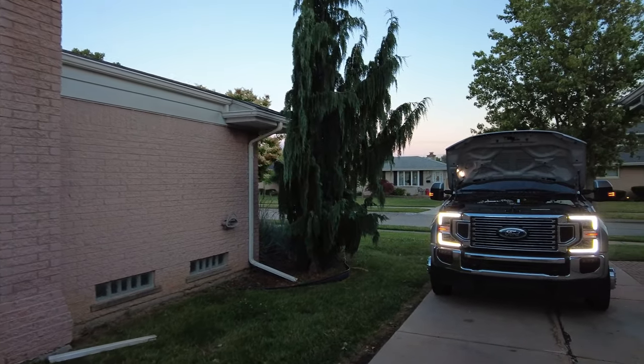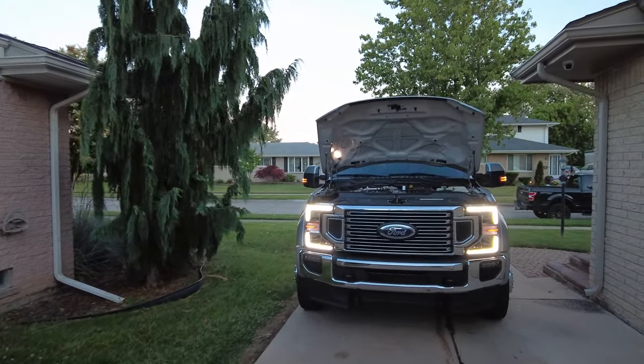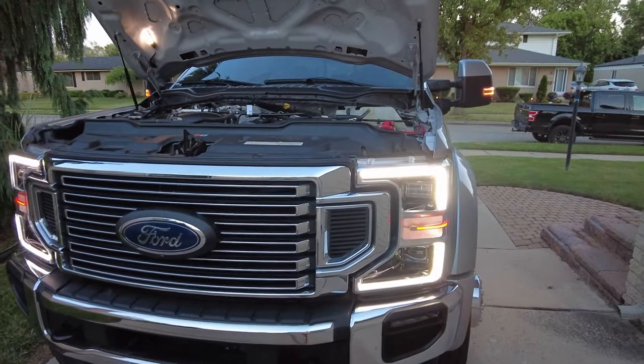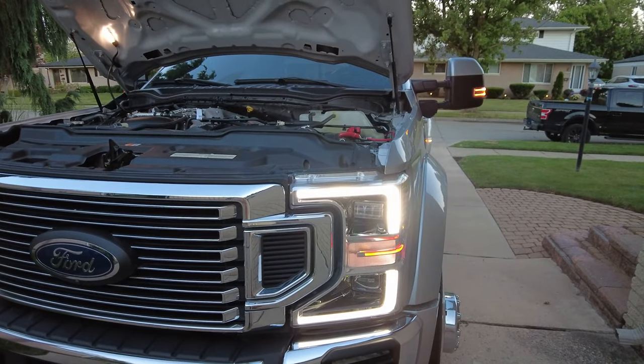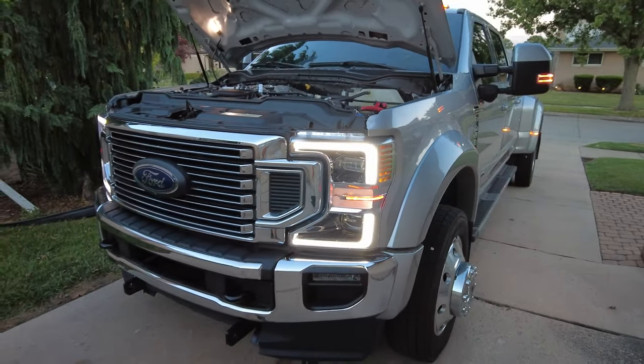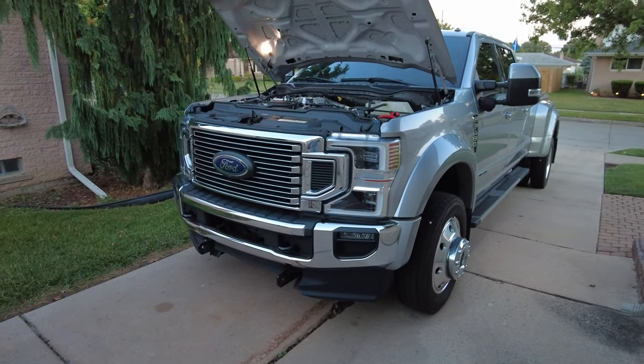Welcome back to DES Trucks. I've been having a little bit of a hard time with this power inverter install. If you follow the channel then you know what I'm talking about. I've been working on getting a 3000 watt power inverter installed on my 2020 F450.